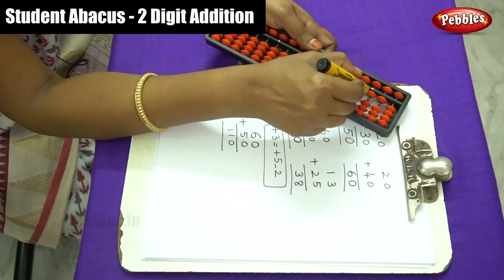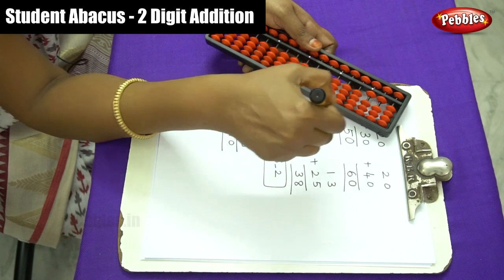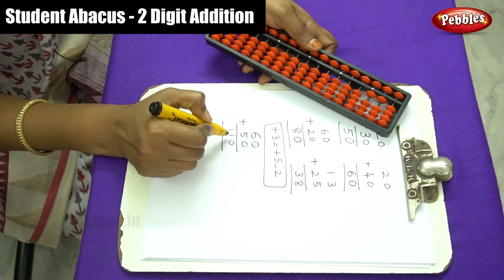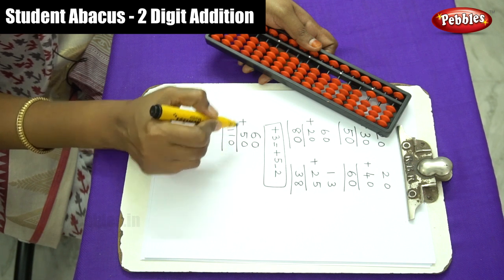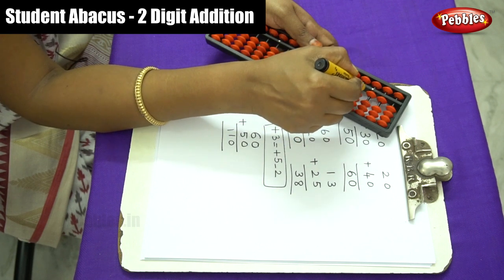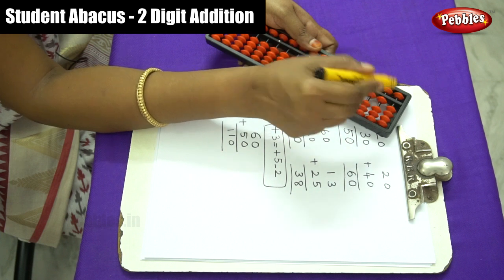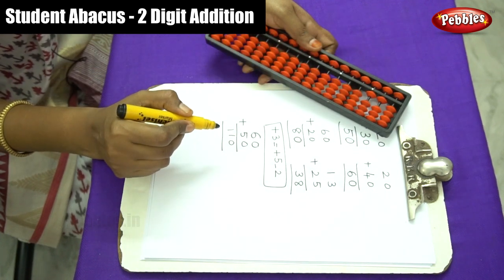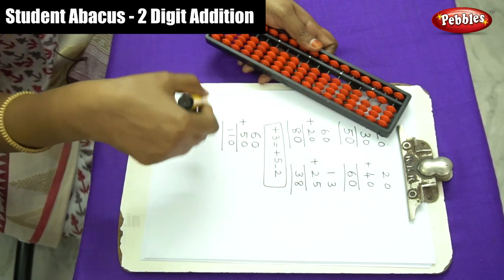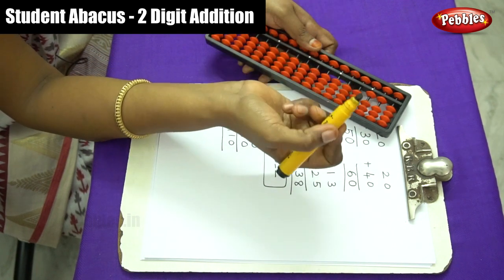The third rod is the hundreds place rod. So the answer is 110 — a three-digit number. Now you can understand the hundreds place as the third rod. I hope you can understand two-digit addition. Let me move on to the next three-digit addition sums.